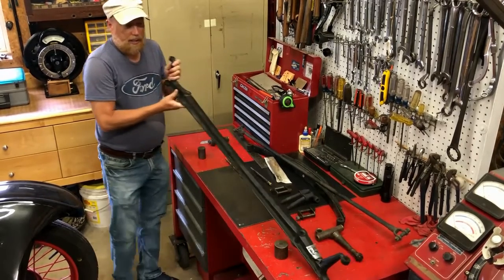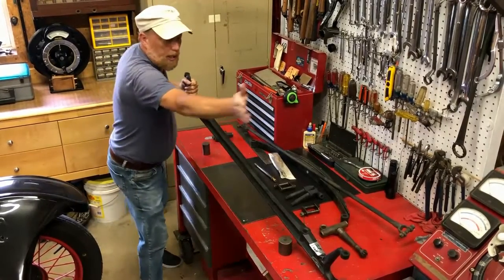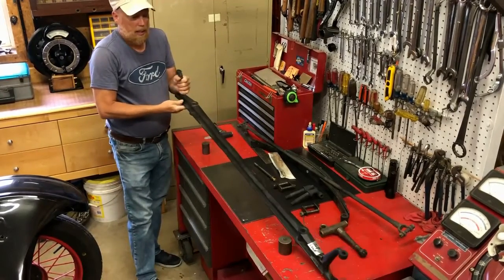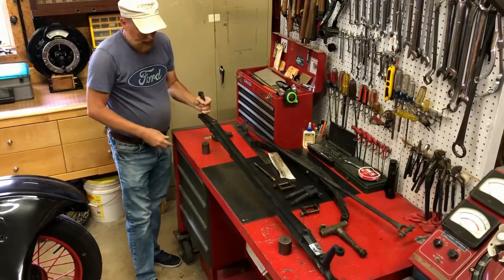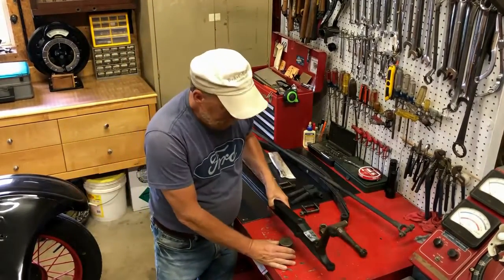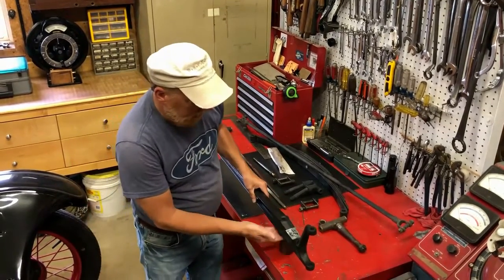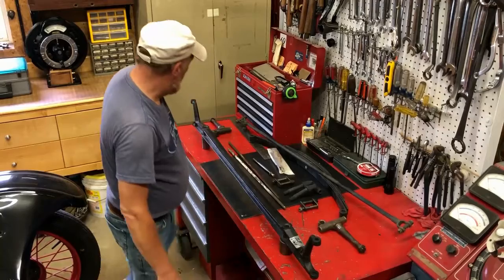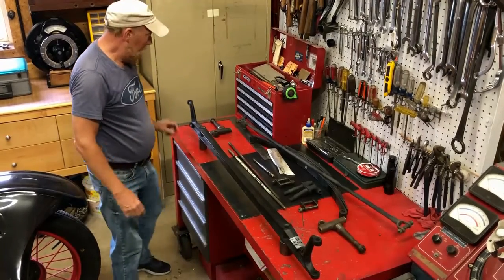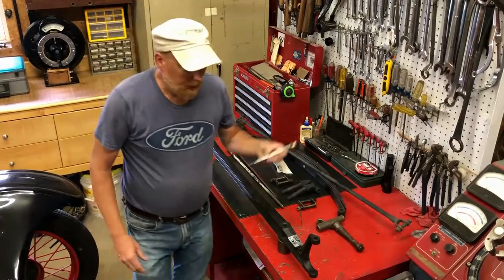First of all, you want to pick out a nice axle. You want to sight down through there and make sure it's not crooked as a dog's hind leg. So you want it fairly straight — just looking at it, it's not really going to tell you anything other than it's not bent. Then we want to put it up. This is a machined surface on both sides, so we want to set it on something that's true and level. At this point, we could go ahead and check the kingpin.